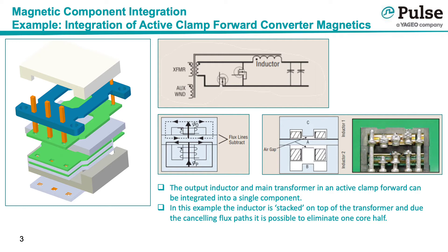An active clamp forward has a main transformer and output inductor which can be integrated into a single stacked component. Because the magnetic field from the inductor is in opposition to the transformer, there is cancellation which allows one of the original four core halves to be eliminated, saving footprint and cost, and less core and less flux means higher efficiency.